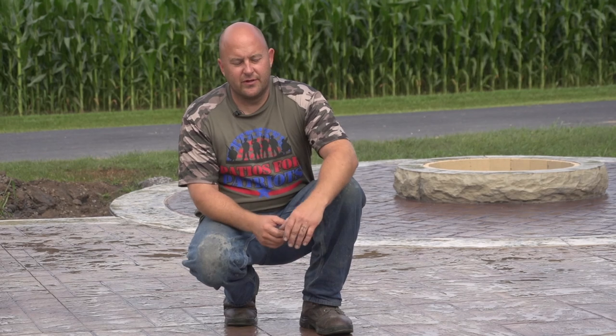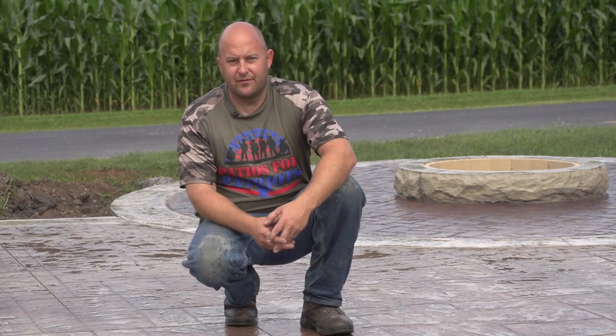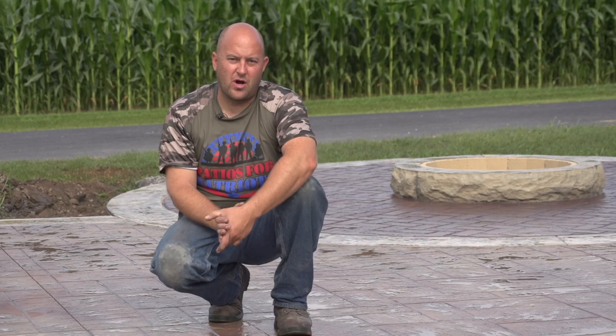Using a floor buffer on a stamped patio is a really easy thing to do and they're pretty inexpensive. The one we're using today cost around seven or eight hundred dollars, and you can also rent them at your local rental yard — pretty much every rental place in America has them. It's really the thing to do.